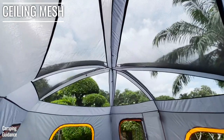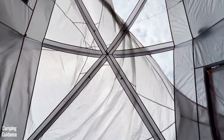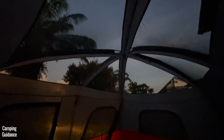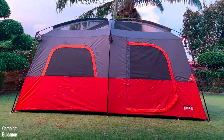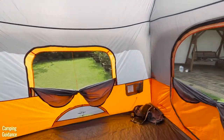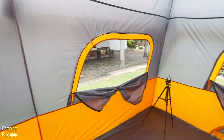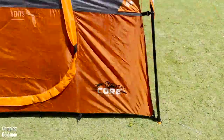For ventilation, this tent has a lot of mesh on the roof. The rainfly is removable from the outside, and you can stargaze when it's not raining. Apart from the roof though, there's not a lot of mesh from the four windows and two doors because they're not very big. There are no roof vents, but there are two ground vents for additional ventilation.